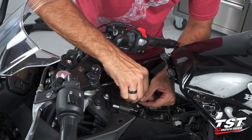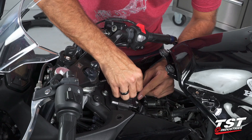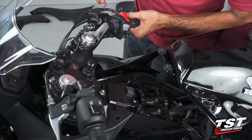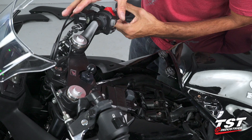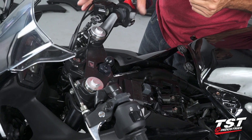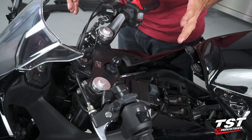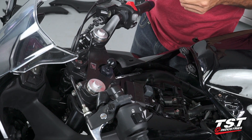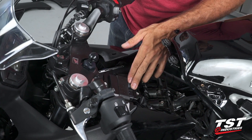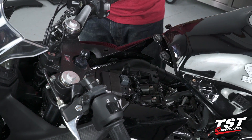One point I want to make here is that our relay will enable you to have your signals and hazards on whether the bike is on or off. So keep that in mind and don't forget to reset your lights before you walk away from your bike after you've parked it — otherwise you'll have them blinking for a long time and you may discharge your battery.